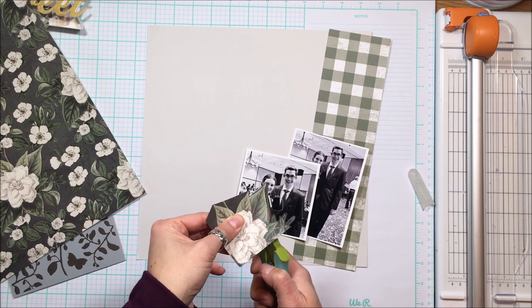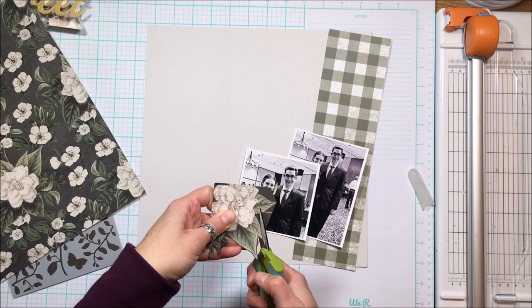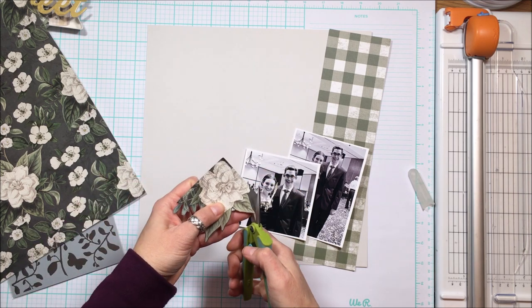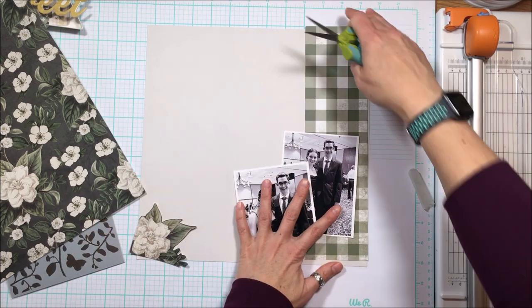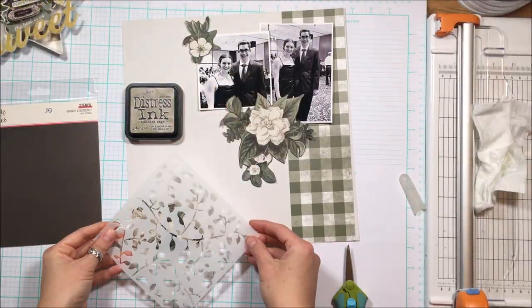You just get much better cuts that way, and if you have aging eyes like I do, don't forget to put your reading glasses on — which I often forget to do. I've noticed lately that my fussy cutting is not quite as precise as it once used to be. I'll skip ahead through the remainder of the cutting of the florals.